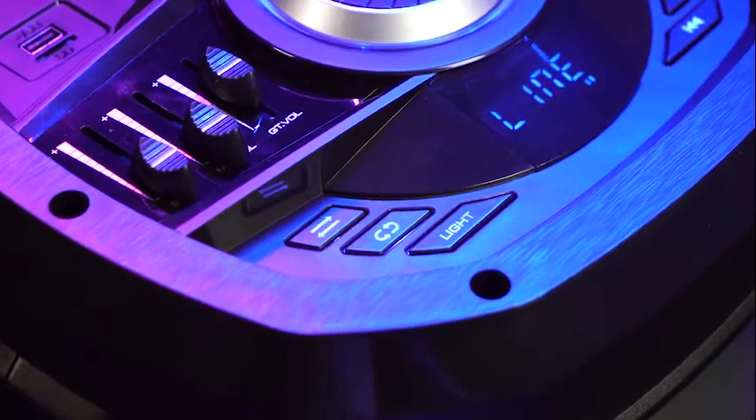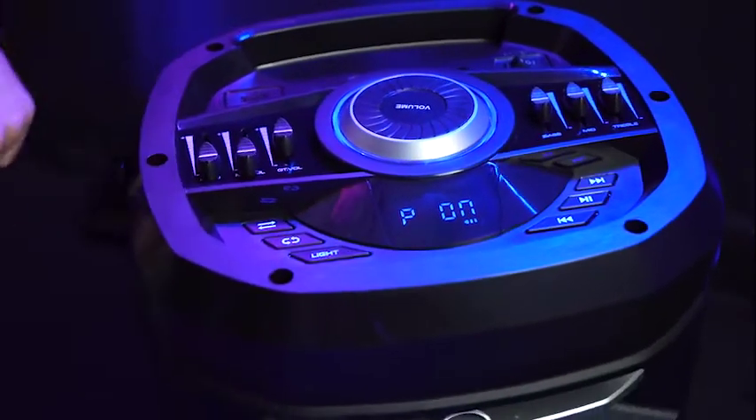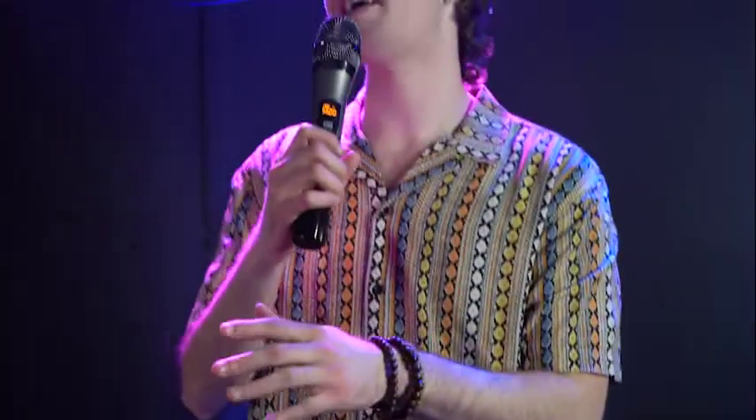We also have the repeat button which will repeat any song being played, and it also acts as our mic priority feature, which allows you to make announcements on your microphone while it lowers the music coming from your speaker. Here's the music playing right now — I'm going to turn on the mic priority feature. So if I talk into the microphone, you'll hear the music go down so I can talk and make my announcement.